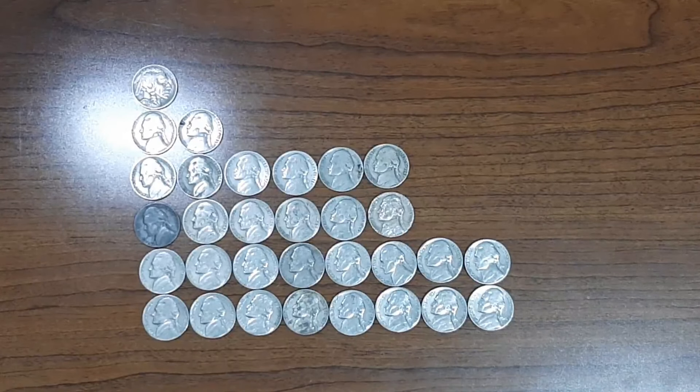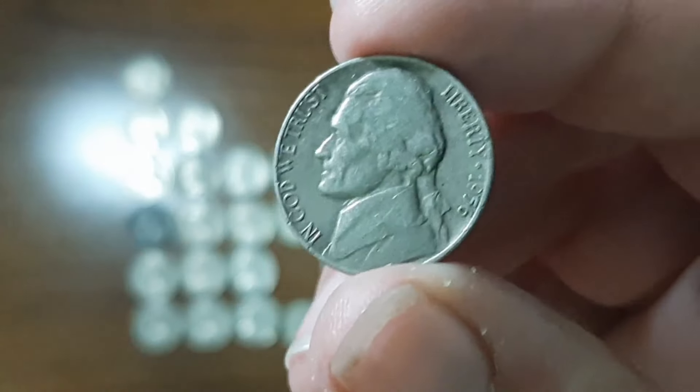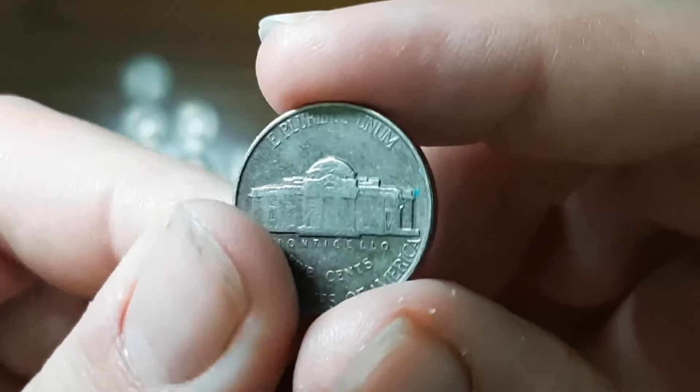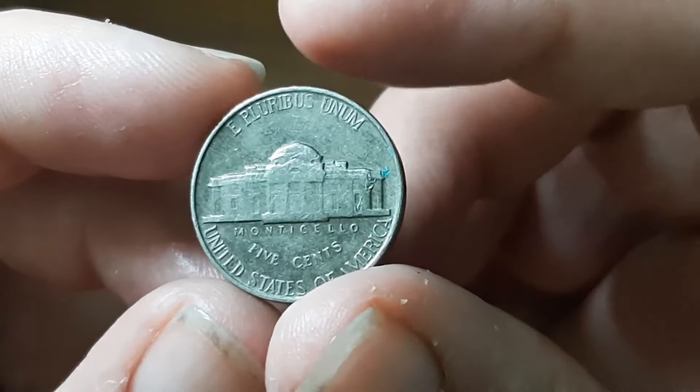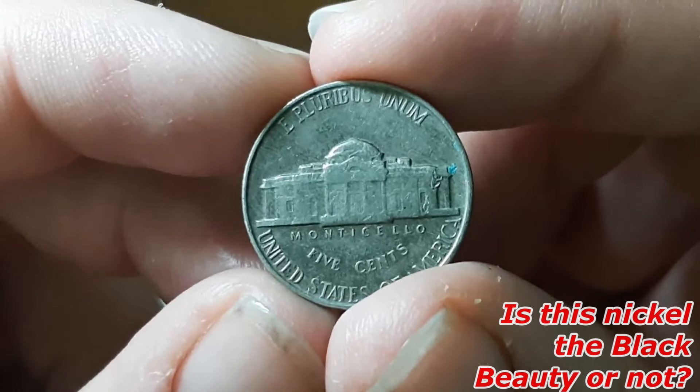I also want to show you guys this nickel right here — I've been hearing about the Black Beauty, and I'm beginning to wonder if this nickel is one of them. Let me know in the comments if this is a Black Beauty or not.